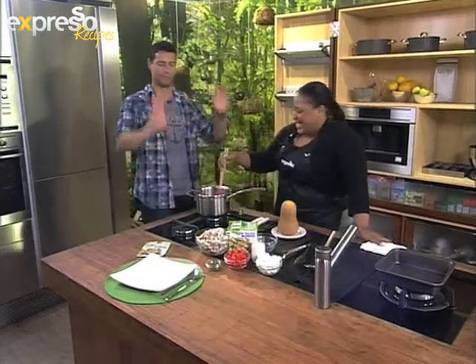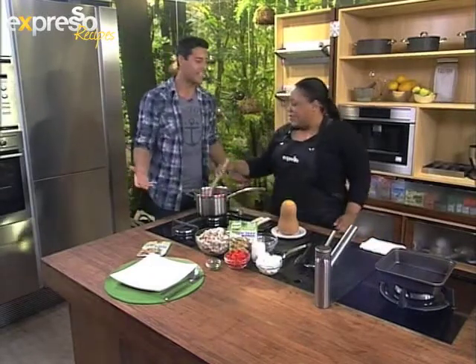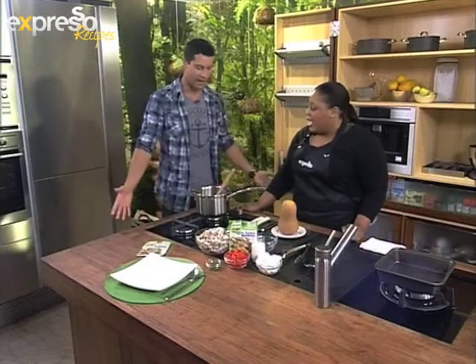How are you, Zola? Good. So it's Meat Free Monday — that's the whole theme today. We're continuing with our vegetarian feast. So what are you making now?